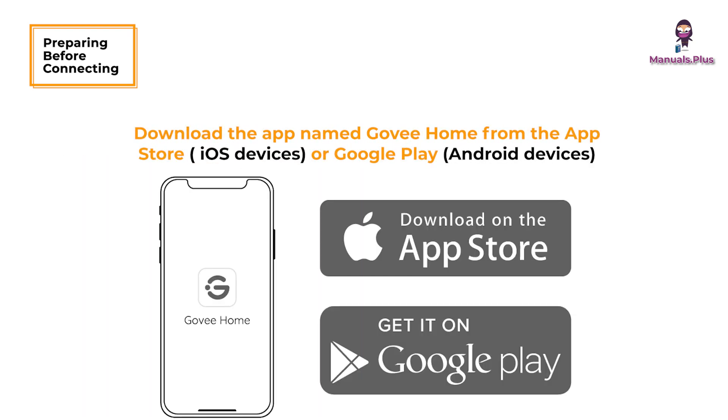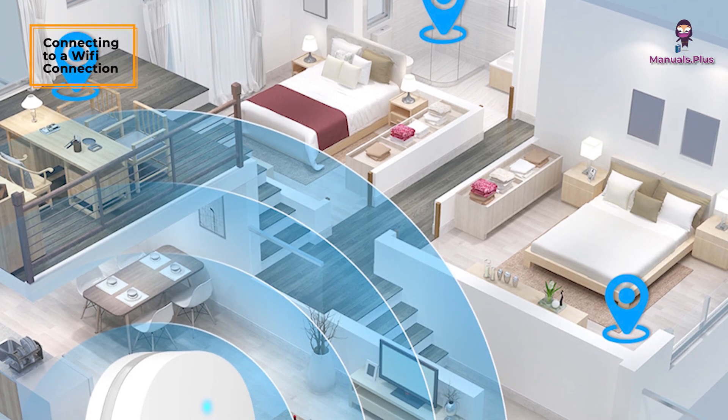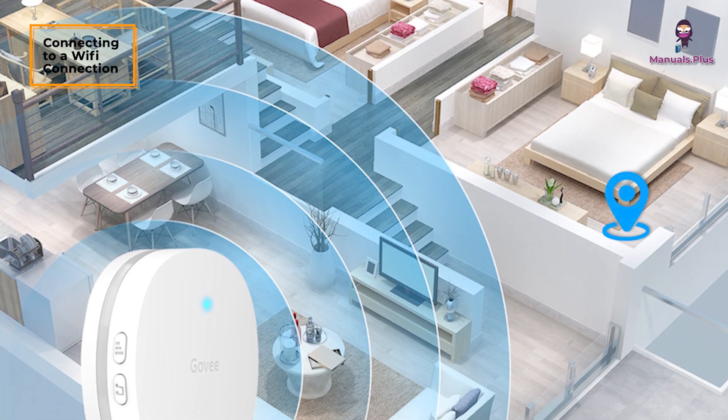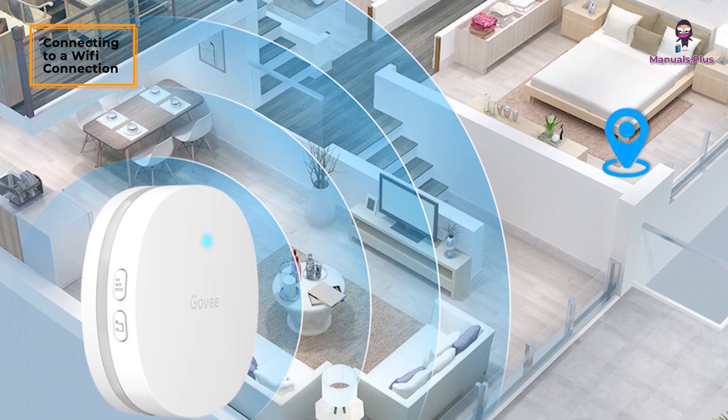Download the app named GoveeHome from the App Store on iOS devices or Google Play on Android devices. Connect your phone to a 2.4GHz network. Note: Android users should turn on location, and iOS users should tap Settings, then GoveeHome, then Location, then Always.